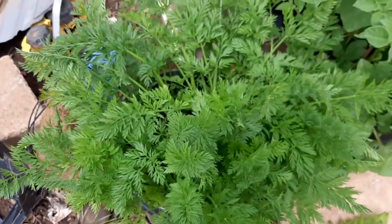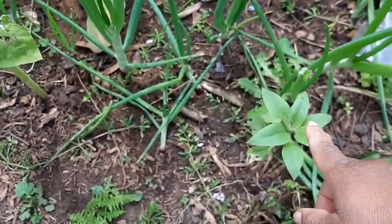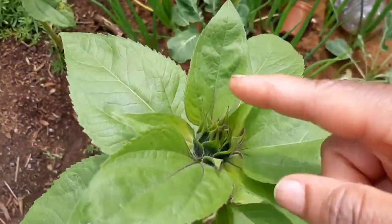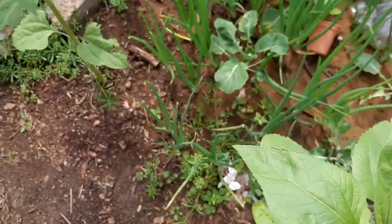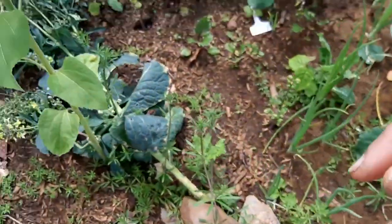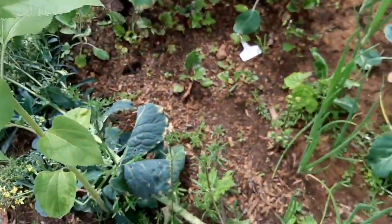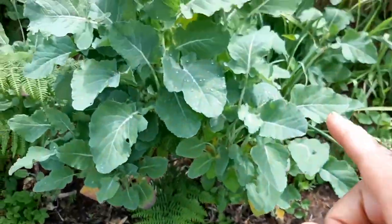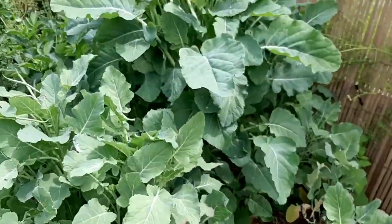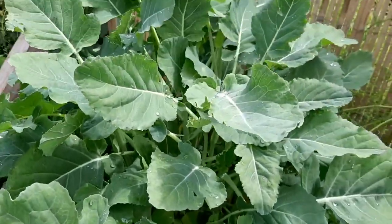Here are my sunflowers from seed — I've got a tiny one and three good-sized ones. You can see the sunflower head about to form on this one, and another sunflower forming there as well. I also have loads of African kale that I need to come and harvest — look at the size of those leaves.